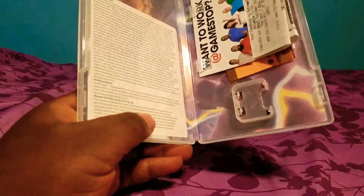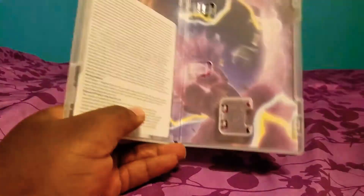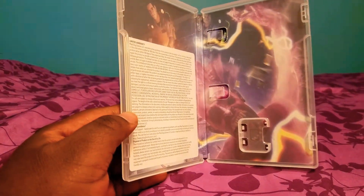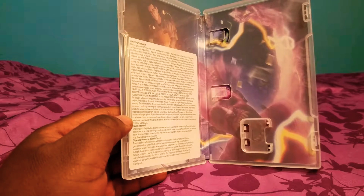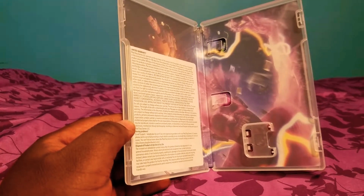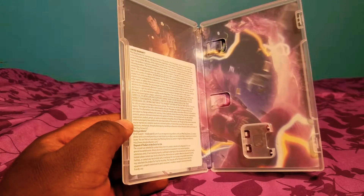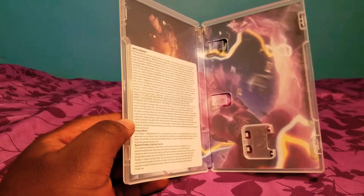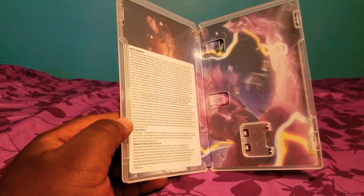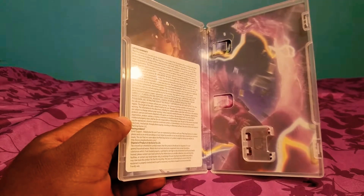The reason I want to talk about this game — one of the reasons — is the artwork on the inside would be dope if it wasn't for the limited warranty warning on the other side. I took a picture of this and put it up in my group — shout out to the group — and everybody started talking about it, agreeing like, damn, why do they have to mess the art up?